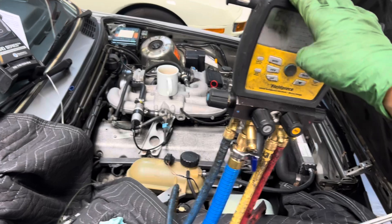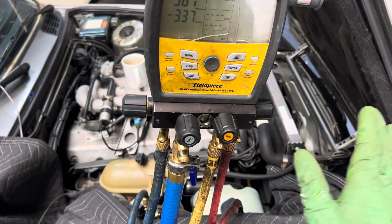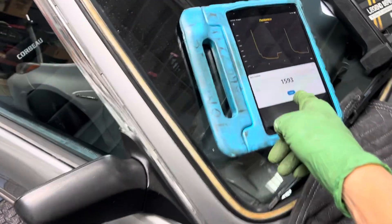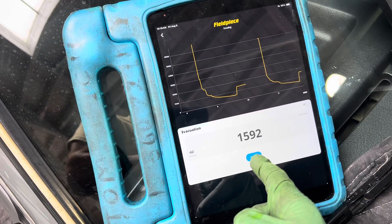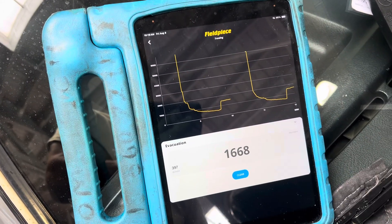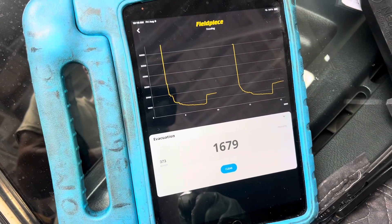From here you just go do some other work and allow it to go, but this number means nothing. Even if I got down to 50 microns with the vacuum pump open — it means absolutely nothing. It's your vacuum decay — after you turn off your vacuum source, now you start watching your pattern. See how high this is going? There's a lot of moisture in that system. This one is plateauing really fast because I've already swept it a couple times — it'll probably plateau around 2000–2100 microns. This is a moisture-contaminated system.